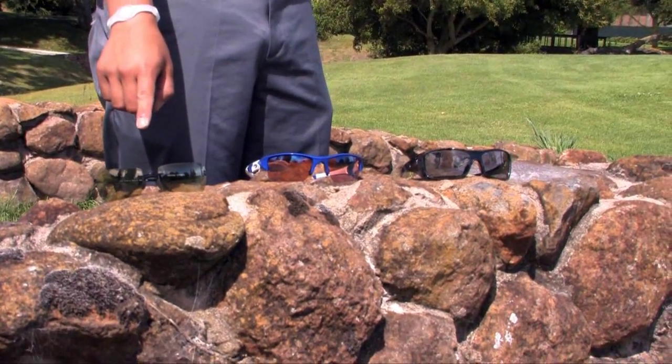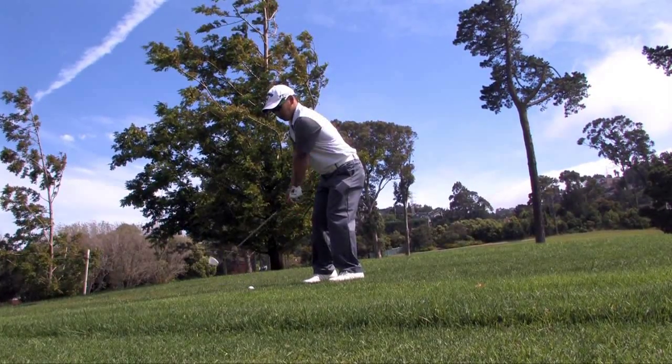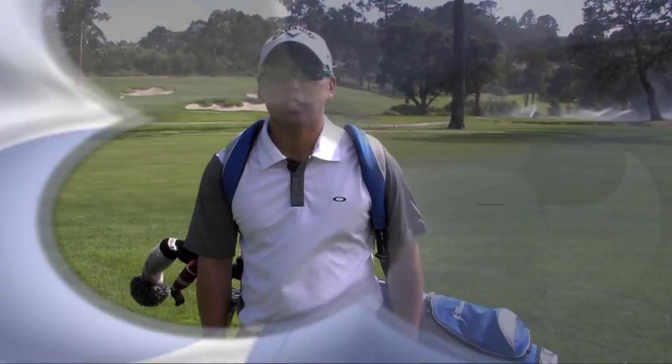Tip number two is to choose a rimless or semi-rimless sunglass design and to avoid full-frame sunglasses. Semi-rimless or rimless designs are a much better choice for golf because the open-edge lens design provides the wearer an unobstructed view looking downward at the ball. This lens design ensures that when you tee off or tap in your putt, you'll see the ball through your range of motion without any annoying obstructions.